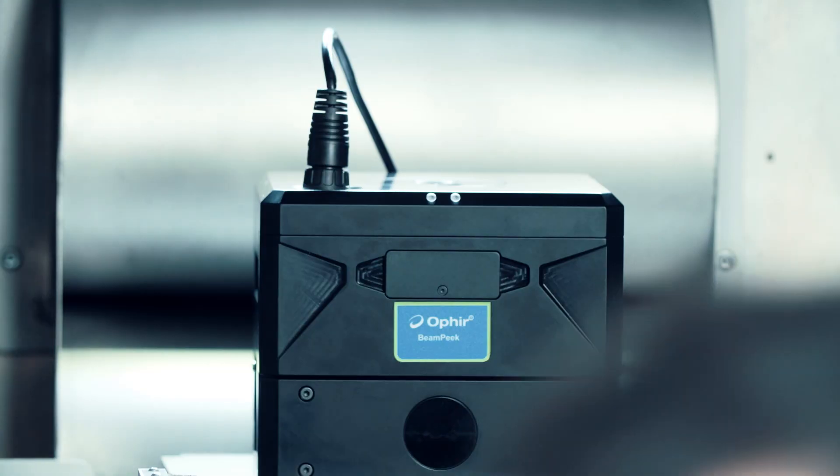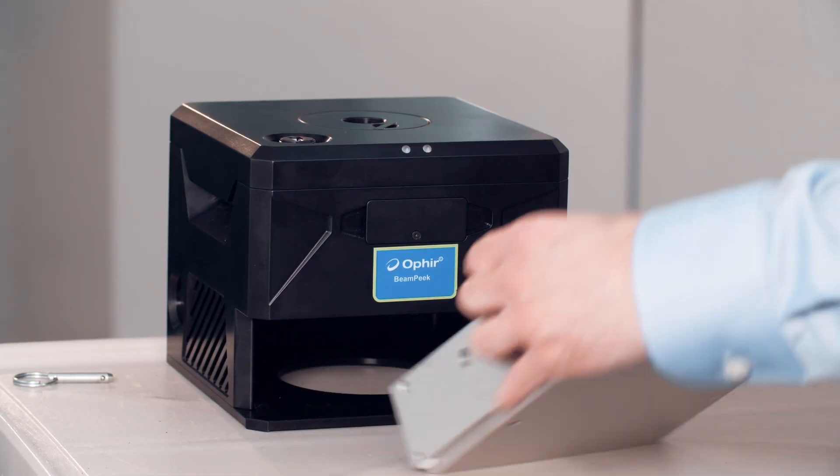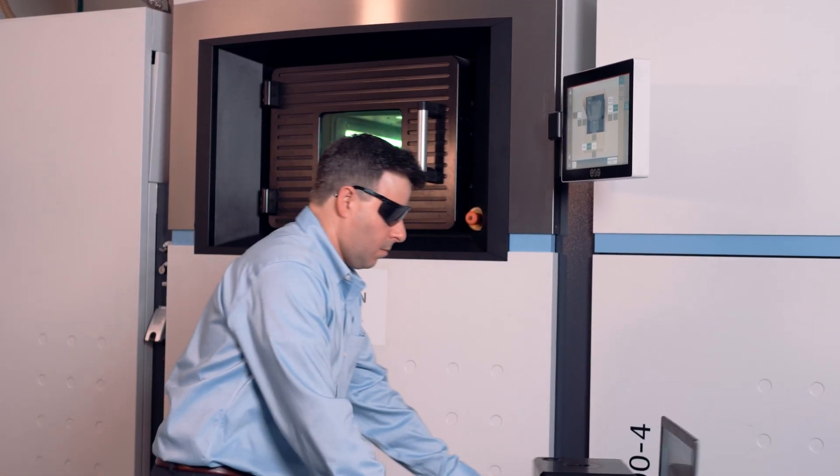You can measure several AM systems with the same BeamPeak without pause. Or, after 1 minute of continuous measurements, switch out the BeamDump cartridge and immediately start measuring the next machine.